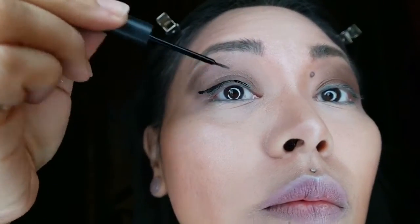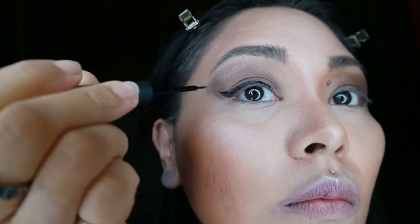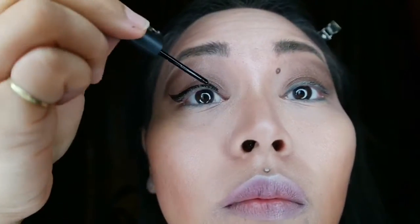So now that everything is blended in, I'm going to be using Elf's Liquid Liner and creating a pretty severe wing cat eye tip.